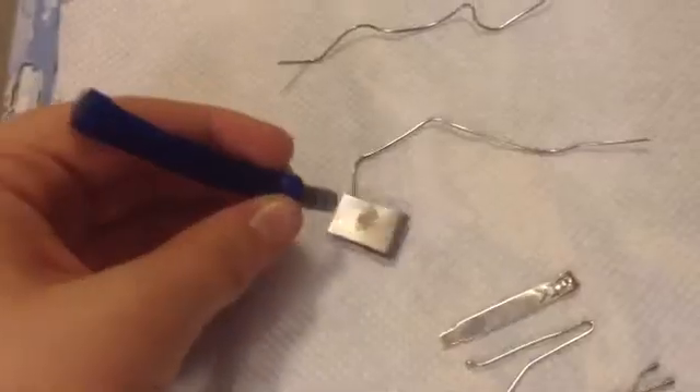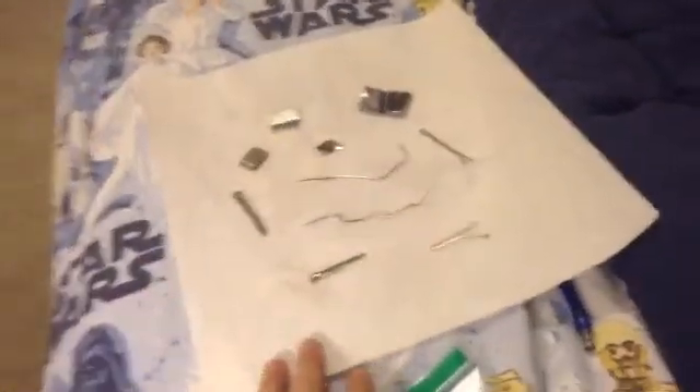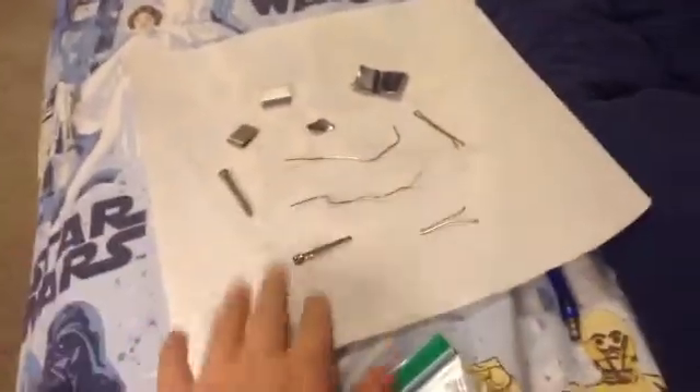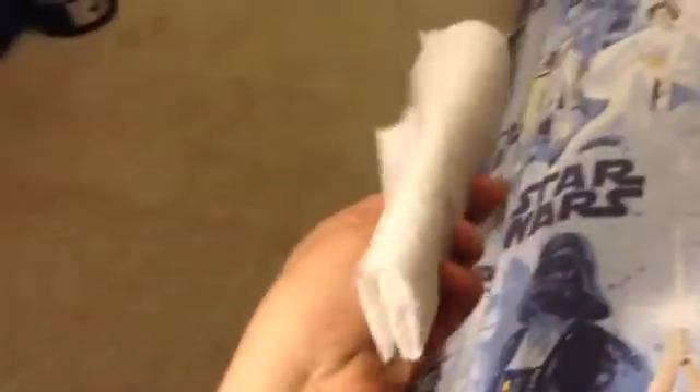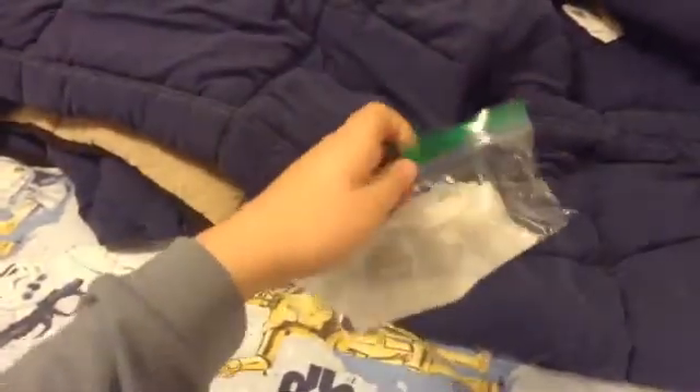So now we're going to test to make sure everything is magnetic. Then you want to put your items in an evenly spaced out order on a paper towel. Fold it in half a couple of times. Get it really moist. Once it's damp, you can put it in a plastic bag and then loosely seal it.